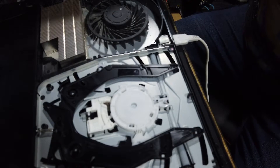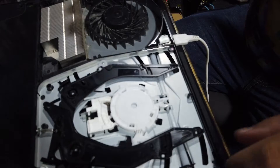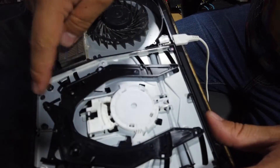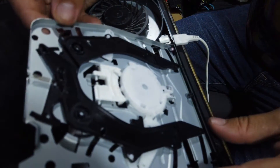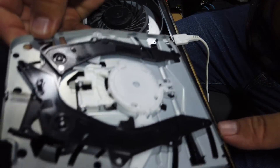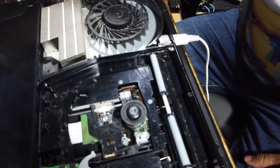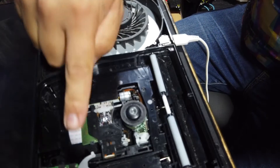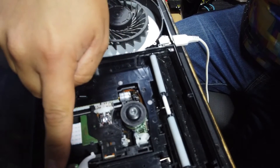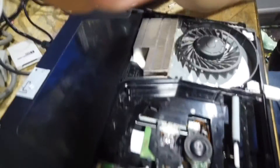So I'm going to power this down now, get the disc out first, then power it down and show you what I think is the issue with this drive. The PlayStation is powered down and I've taken the power cord out so we won't have any electricity running through this. I've already taken the two screws out of this drive lid, so we're going to lift it up and forward - this takes the top of the drive off. There we go.